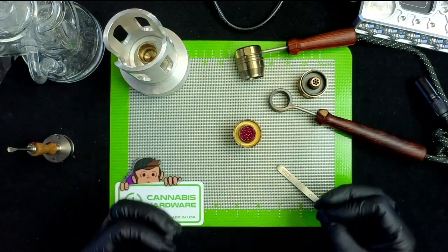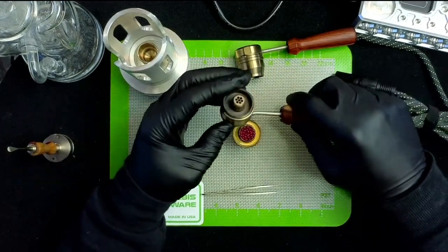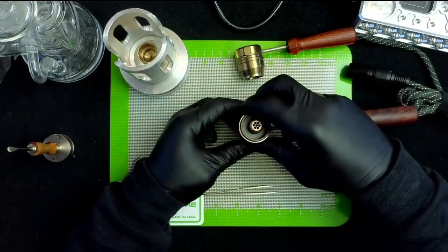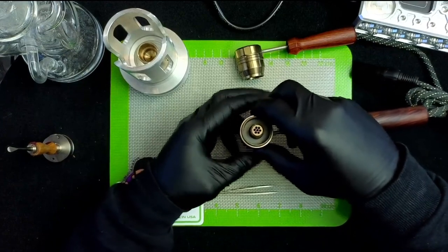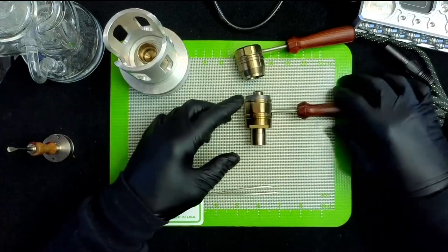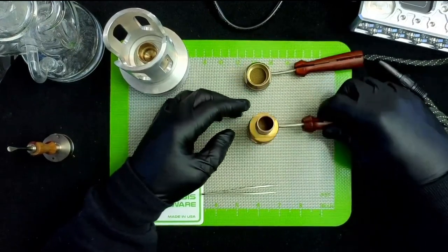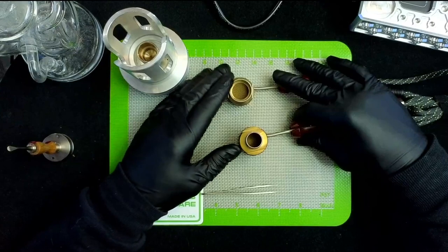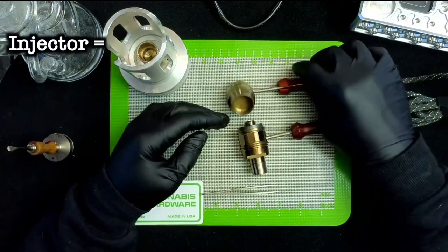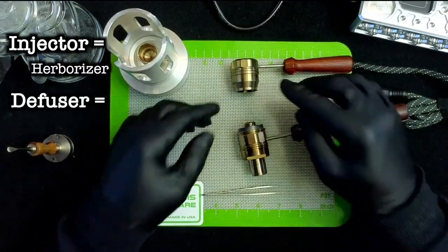Let's get this rebuilt. I usually just slip the top part into the coil like this, set it over the bottom, and once I have it seated I'll pick it up and screw the bottom side while holding the top side — that way I don't have any risk of spilling beads. Now you can see the difference between the diffuser head on the bottom and the injector head. These serve a slightly different purpose but essentially do the same thing — they funnel the air over the dry herb.